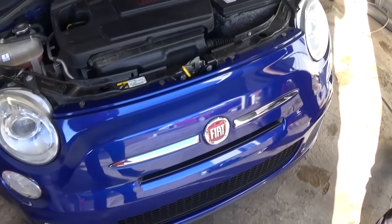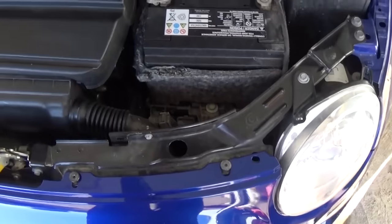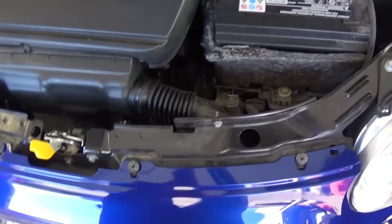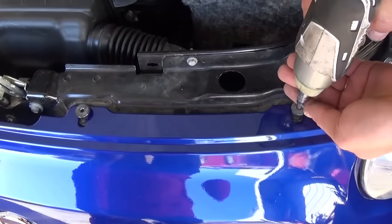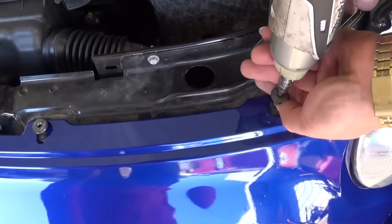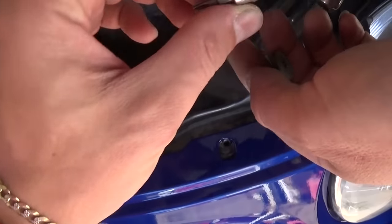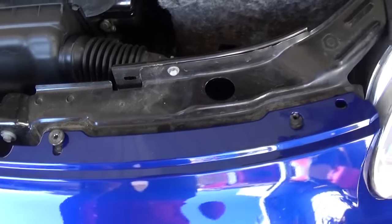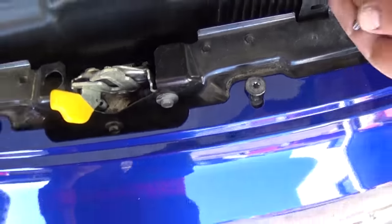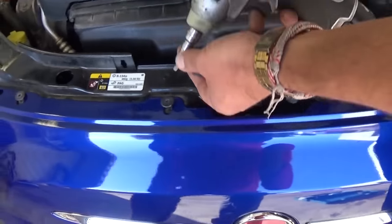It's a pretty simple procedure once you know what you are doing. We already got the bolts loose to save you some time. We try to make our videos as short and as concise as possible with good step-by-step instructions. Right here we need to remove one bolt with a T30 star-looking bit — one right here. So a total of four on the top of the bumper cover.